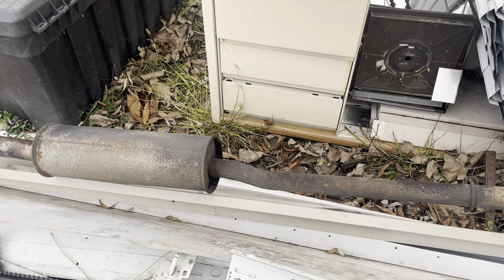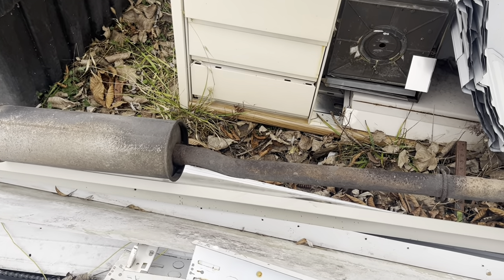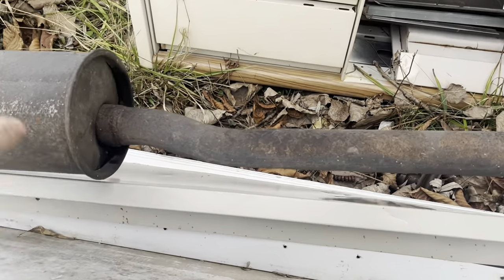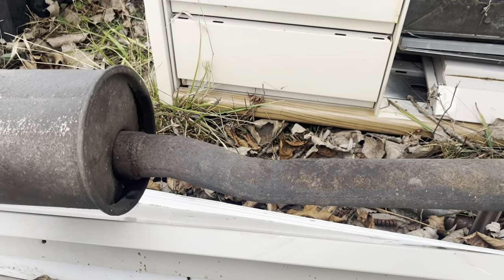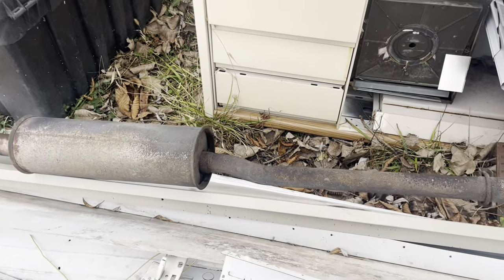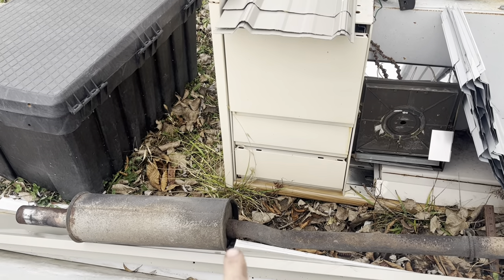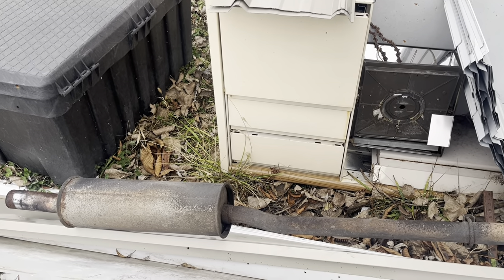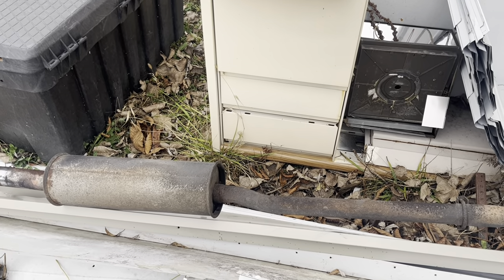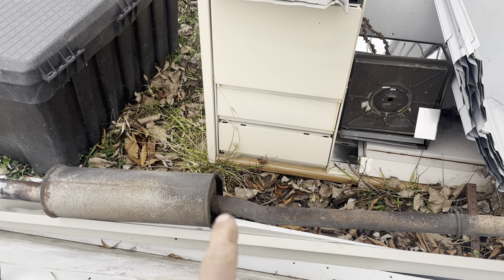This is the exhaust system that was actually on that car when we put the used motor in it. It was all rusted out right here. I had another system sitting here that was a lot less rusty and looked like it would be a lot less likely to break — and ironically, it broke right there at that joint initially.